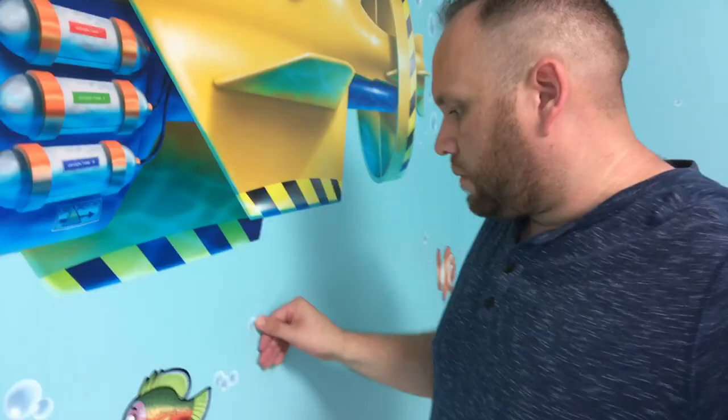All right, that is the last sticker! The children's ministry room is complete — it is decked out with the under-the-sea theme and I think it turned out pretty well. It took about four hours to get all these hung up. A lot of the bubbles took a long time, but it was a really fun project and it really just makes this room look awesome.